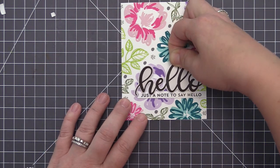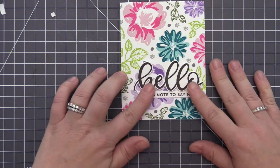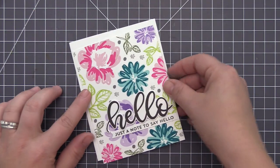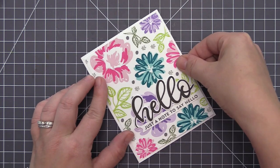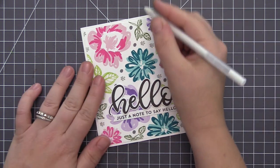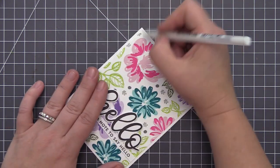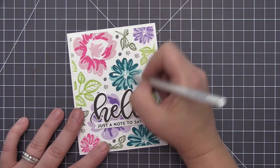For the sentiment strip I added it directly to the card base and just trimmed off the extra on the side. For the large hello, I used some foam adhesive to give it a little bit of extra dimension and help it stand out a little bit more. Then I'm just going to add our panel to a white card base — the panel measures four inches by five and a quarter, so it leaves a little bit of a white border all the way around when added onto the card base. I used regular adhesive and left the dimensional adhesive underneath the hello sentiment. Finally, I'm using my white gel pen to add a little bit of detail to the flowers, just to give them some highlights and add a little bit more detail to the finished design.